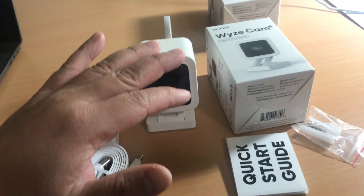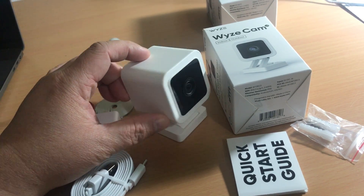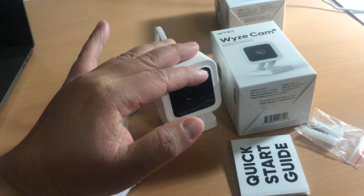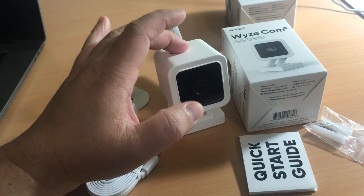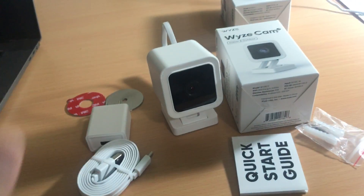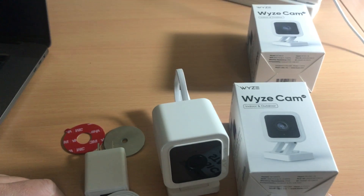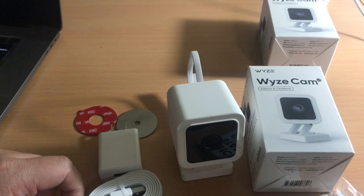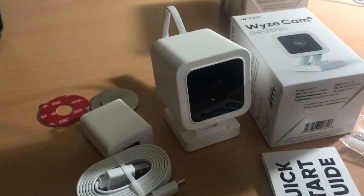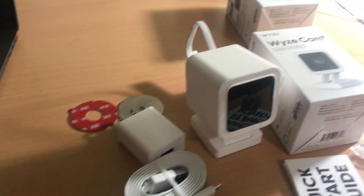Wyze is an ecosystem — if you go to wyze.com you can see all their products. They have thermostats, a doorbell cam, and a complete home monitoring system. This is the ecosystem I've chosen to use and it's the best so far.